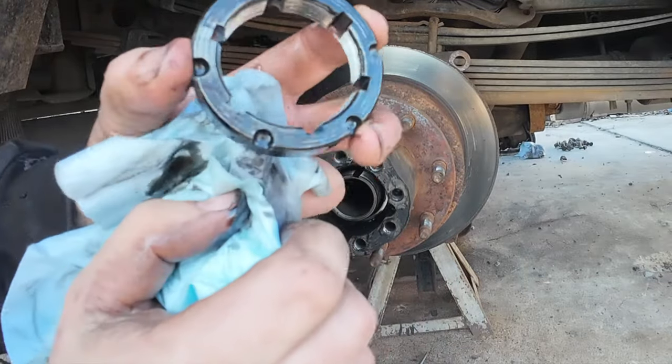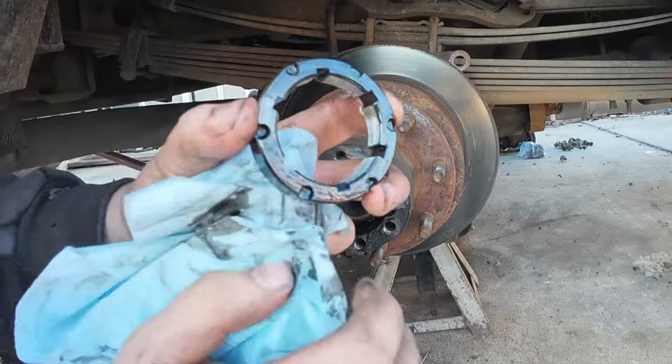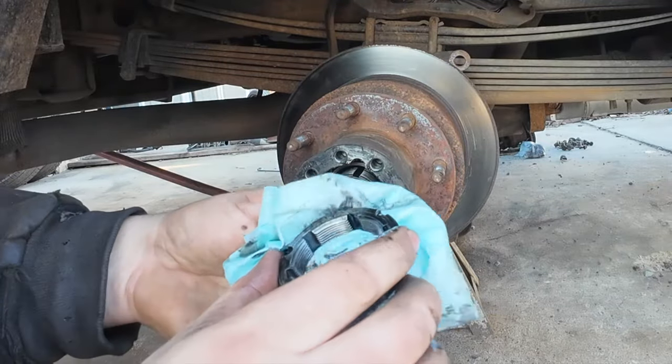You can see the keyway grooves in there. The nut will only lock up in six positions, so you can never get it perfect — you just get it close.